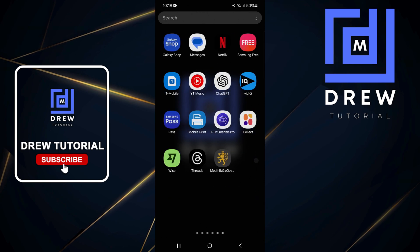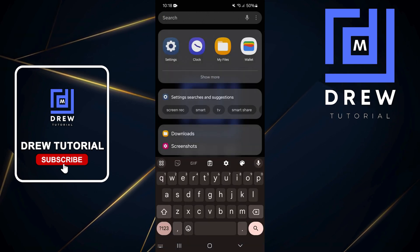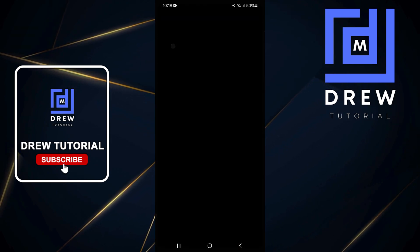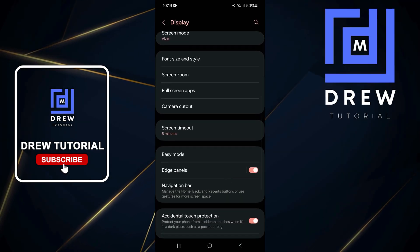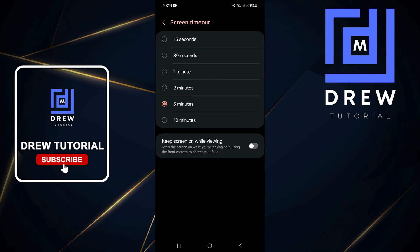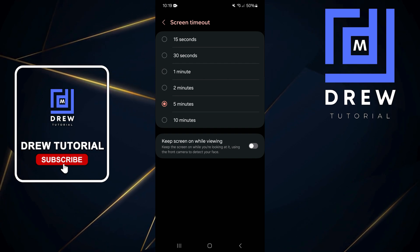Swipe up on your phone and search for Settings. Open up Settings and scroll all the way down to Display, then scroll down to where you find Screen Time Mode.